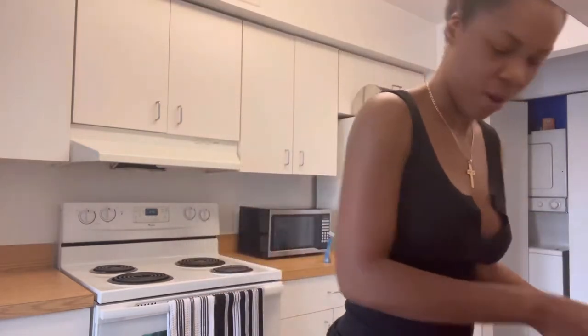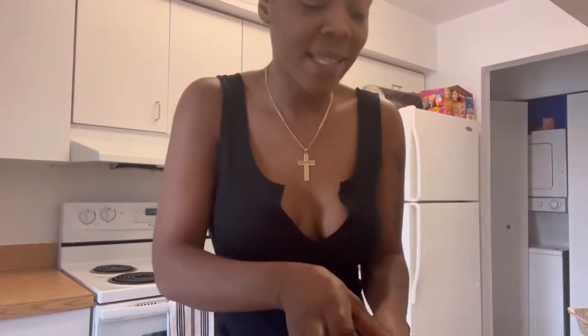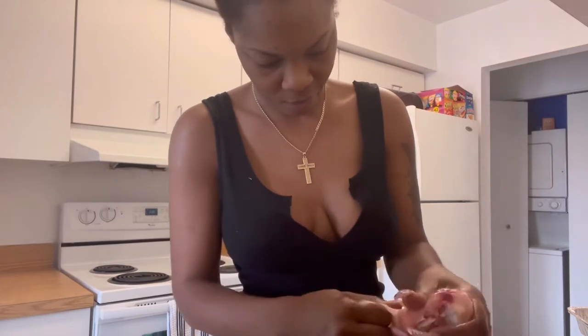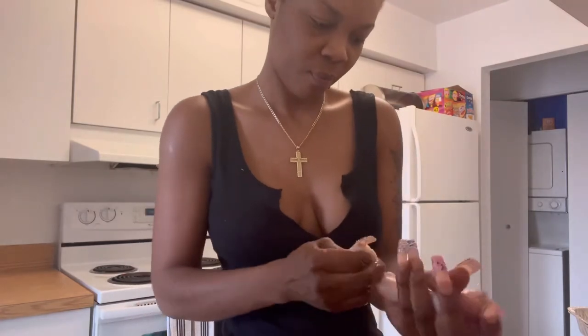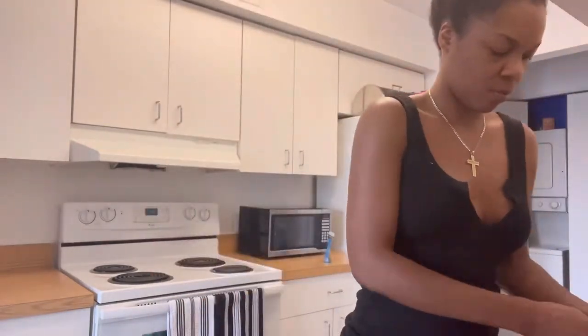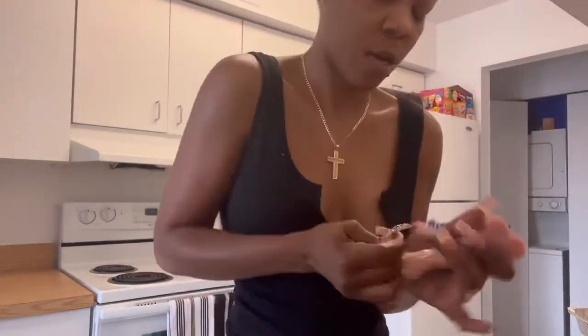That one will come off easy, that one will just try to give me a problem, you know. Alright, let me get all of them to come off, I just want all of them to come off nice and easy now. I'm going to use a butter knife to finish cleaning off the skin, then tab them up with a knife so that when I fry them, they soak well and properly.